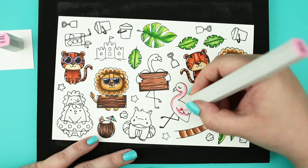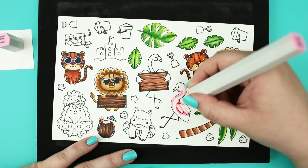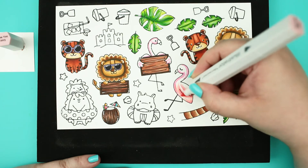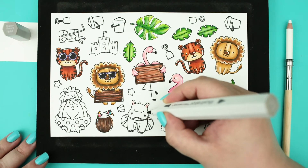For the flamingos, first I have used light pink color for creating the shadows. Then I added peachy coral petal colors for a nice twist. I just love how these two colors work perfectly together.